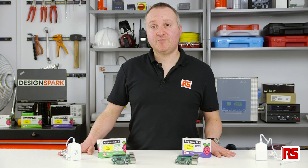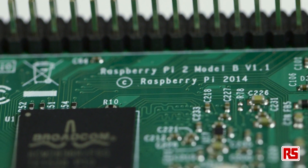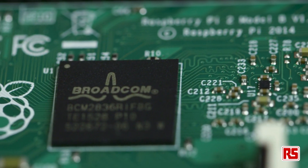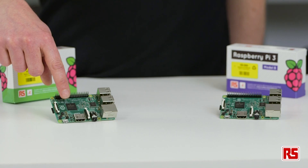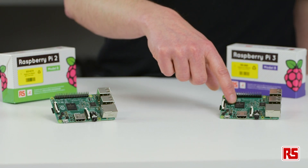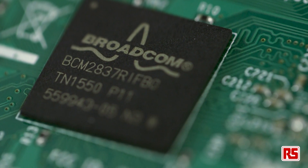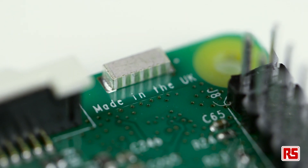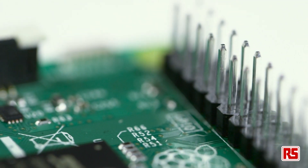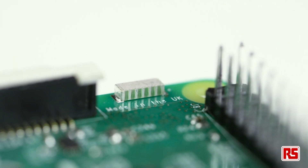Let's take a look at the technical differences between the two boards, starting with the processor. The Raspberry Pi 2 uses a Broadcom BCM2836 SOC — it's a quad-core ARM Cortex-A7 and clocks at 900 megahertz. The Raspberry Pi 3 has a Broadcom BCM2837 chipset. This is a 1.2 gigahertz quad-core ARM Cortex-A53 and also integrates wireless connectivity, including 802.11 BGN wireless LAN and Bluetooth 4.1 classic and low-energy.